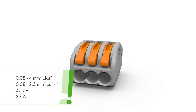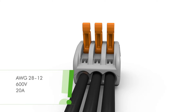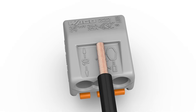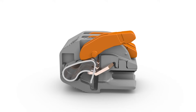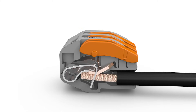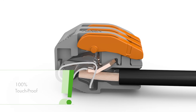The 222 series splicing connectors, equipped with cage clamp, compact terminates solid, stranded, and fine stranded conductors without tools. Wiring is very easy: strip the conductor to 9 to 10 millimeters or 0.37 inches, open the clamping unit via the integrated lever, and insert the conductor. Then lower the lever to close the clamp. If properly terminated, the connector fully encloses the conductor insulation, preventing accidental contact with live parts.